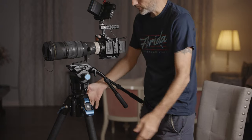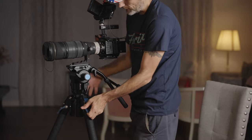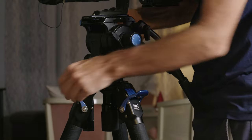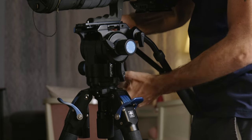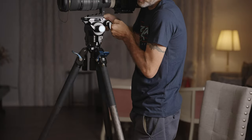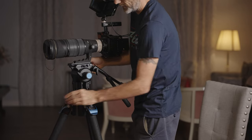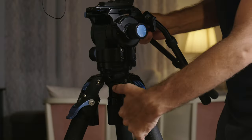If you want to adjust the height of the tripod, it's very simple — you just release these knobs. It's a little hard to do while holding the camera, but as you can see I can raise or lower it to whatever height I want, and then once I like it I just lock it in place.